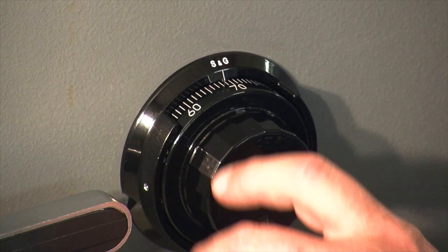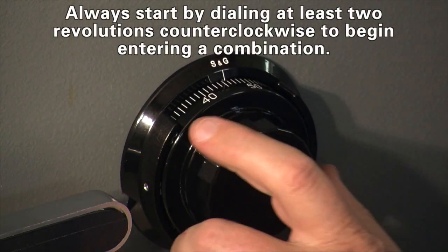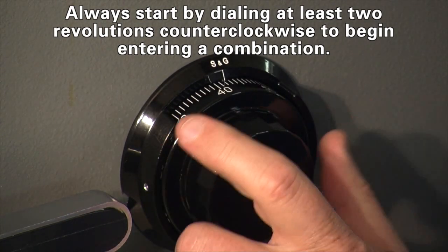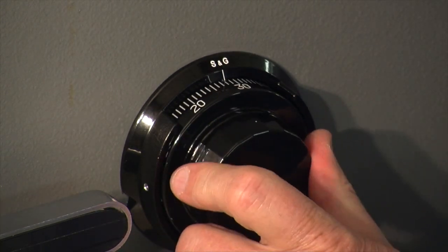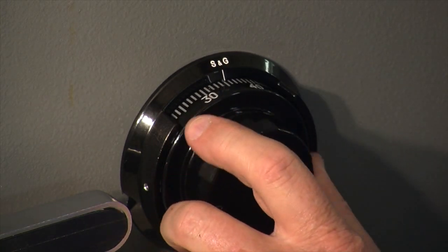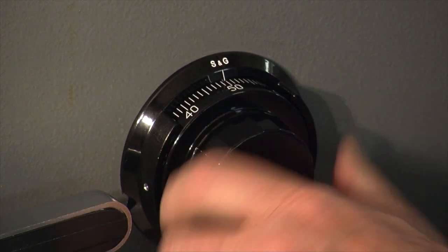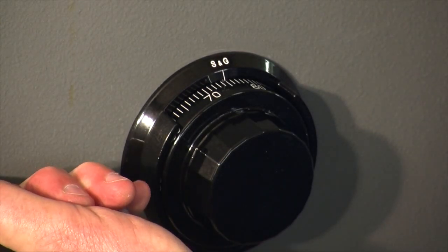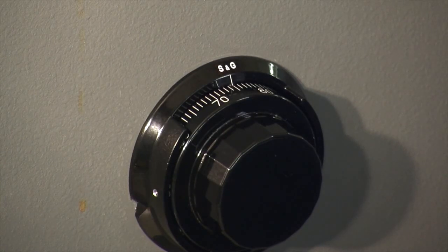Now that we've calibrated the dial to zero, we'll dial in the factory default combination of 50, 25, 50. We dial at least two revolutions to the left and stop on 50. Now we can dial directly to 25. Now we can dial directly back to 50. Turn the dial right and within one and a half revolutions the dial will come to a stop, indicating that the bolt is retracted. And that's how simple it is to dial a Sargent and Greenleaf Model 2740B.